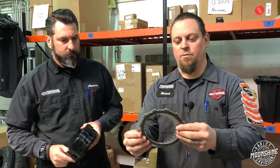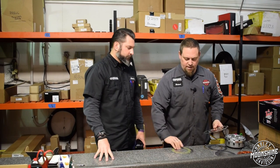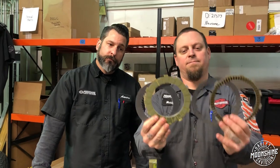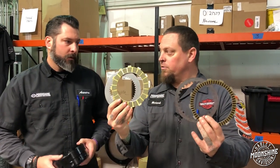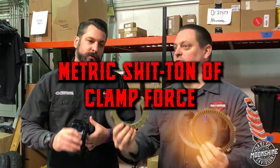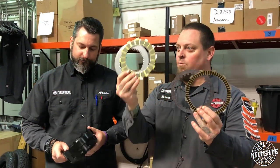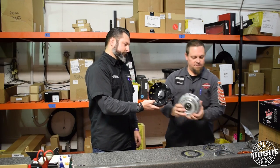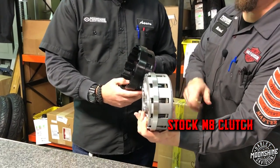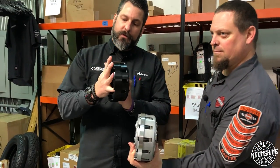When this is locked together with this much surface area versus this much surface area, you obviously have — the technical term is — a metric shit ton of clamping force with this setup versus this setup. Add that into the mix versus that little guy — cast versus billet — way stronger, will handle a lot more power.